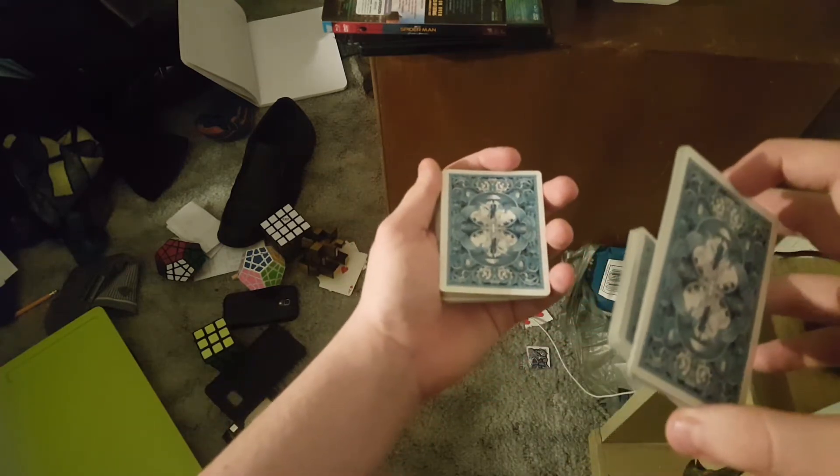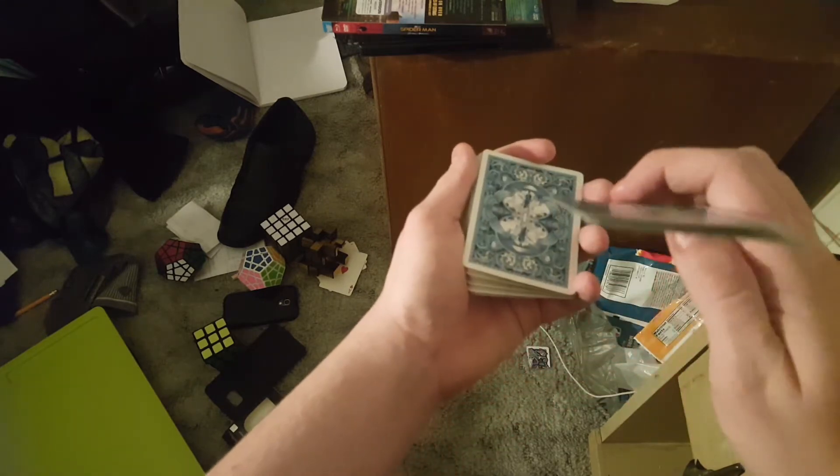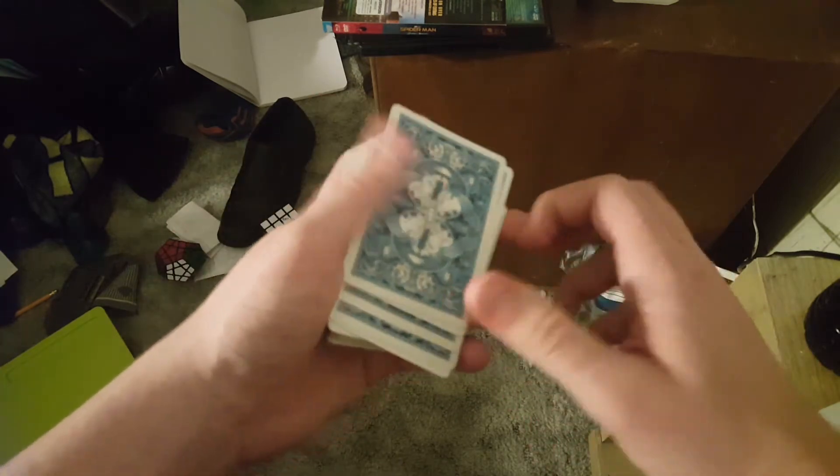Make sure you catch it and try to square it up as fast as you can. What I like to do is just place the bottom packet on there, then flip that over and place it right back on top. Now that was kind of quick, so I'm going to show you guys again.